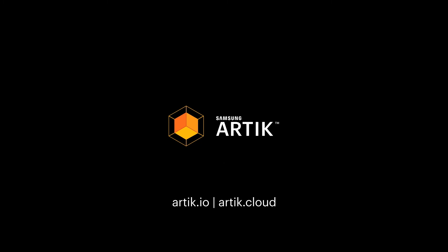To learn more about the advantages of the Samsung Arctic IoT platform, visit us at Arctic.io.